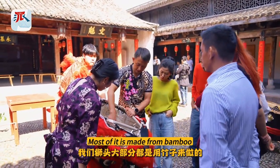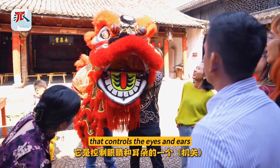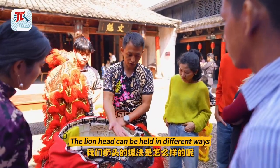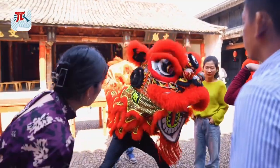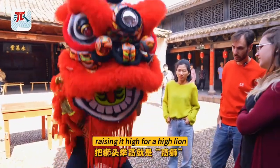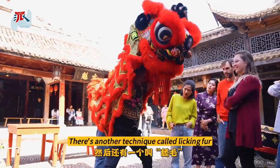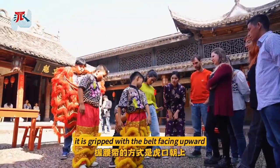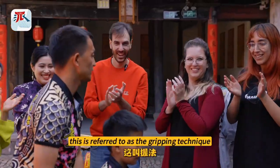[Coach demonstrates and explains the line dance movements, guiding participants through the basic steps and postures for the performance.]